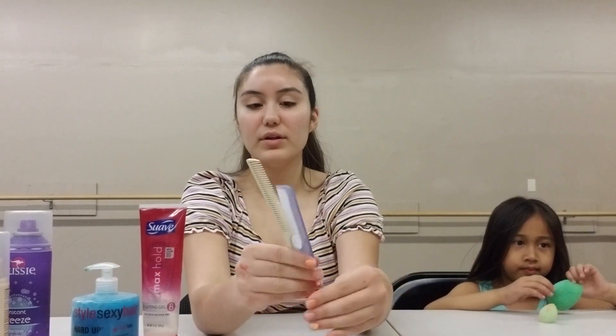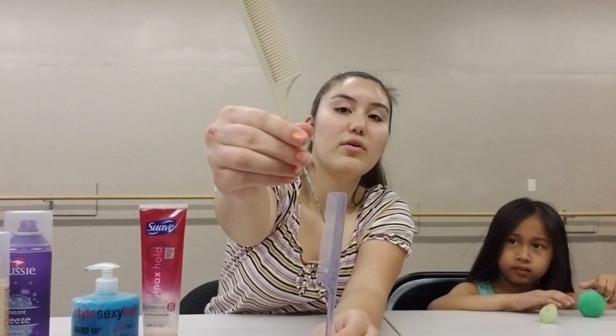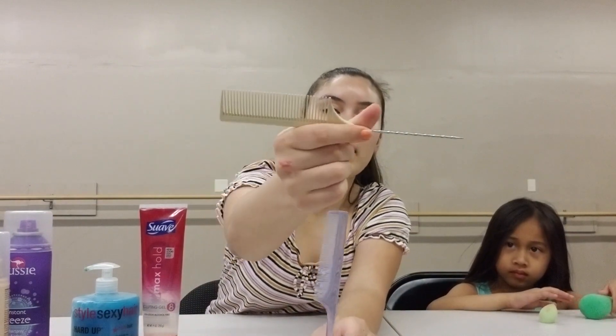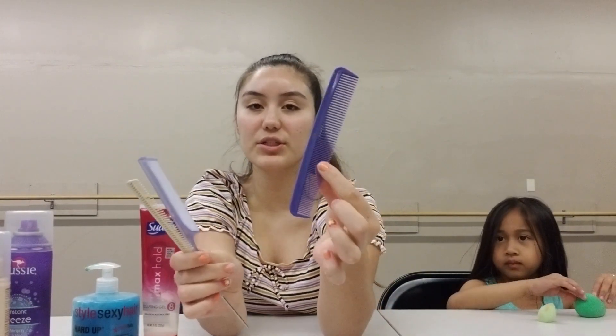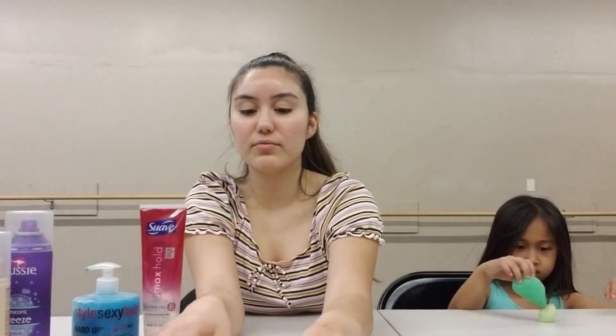You're going to need a detangling brush just to brush your hair out, because you don't want to deal with snags and snarls while you're in the middle of doing your hairstyle. And then you're going to need a parting comb. You can use either a plastic rat tail comb or one with a metal tip. I like the metal tip one because it's a little bit sharper and easier to get the part. Regular combs work too, but rat tail combs are a little easier and more precise.